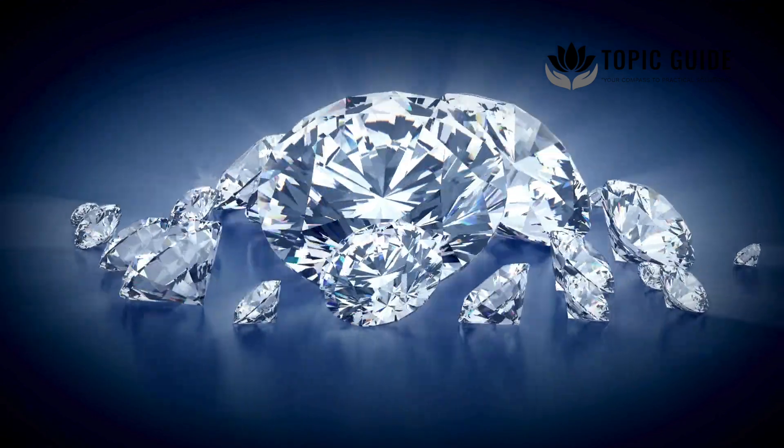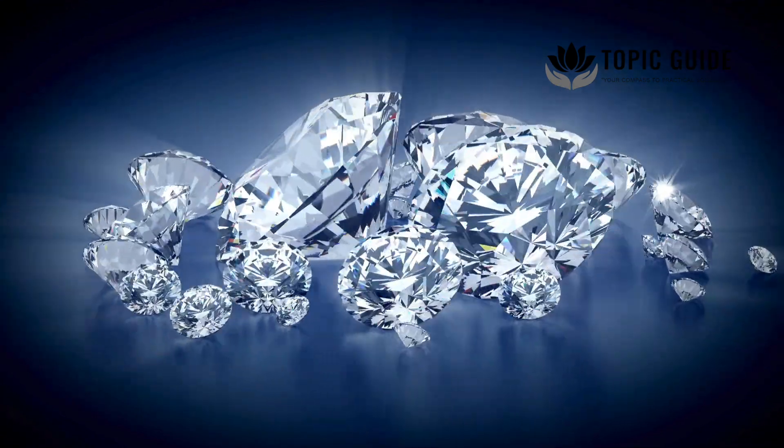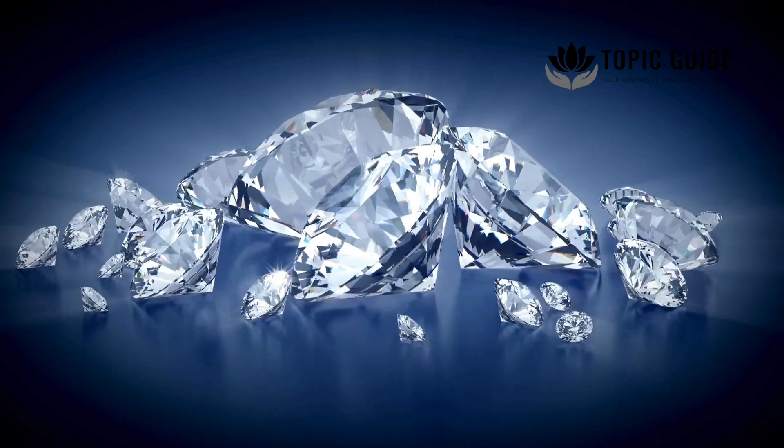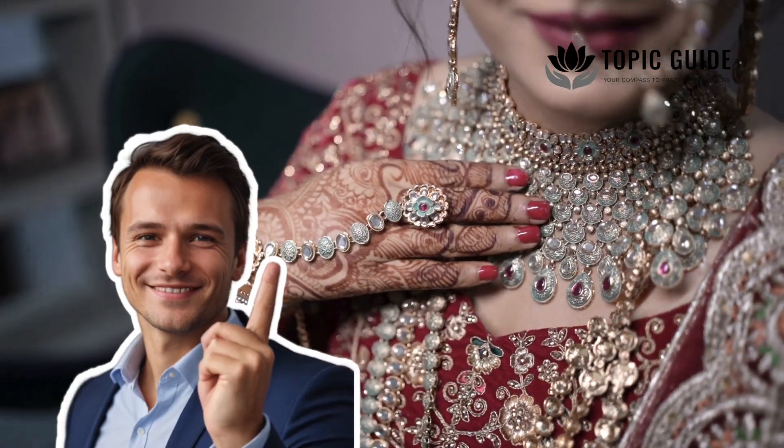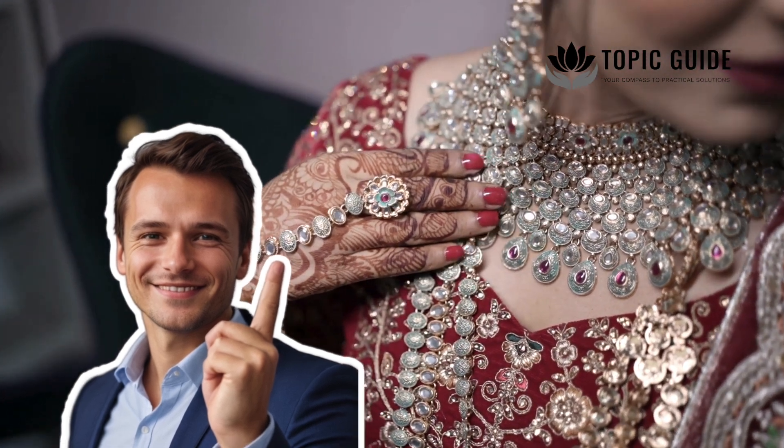These gems are indistinguishable from natural diamonds, offering a meaningful keepsake for generations. If you've ever considered owning a piece of history made from human ashes, let us know your thoughts in the comments below.